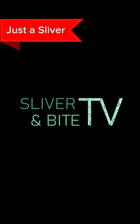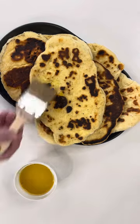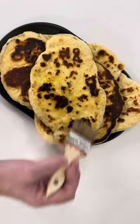Welcome to Just a Sliver. Here's a sliver of naan. If you want to watch the real-time cooking tutorial, click the banner above.